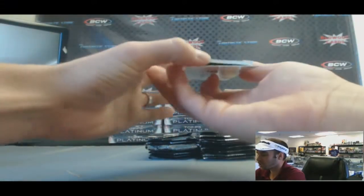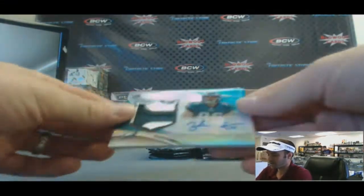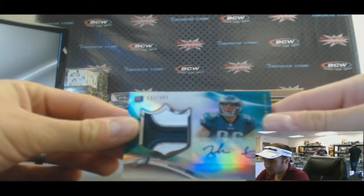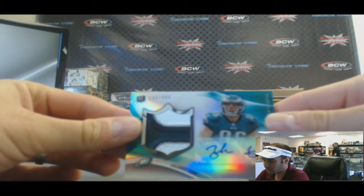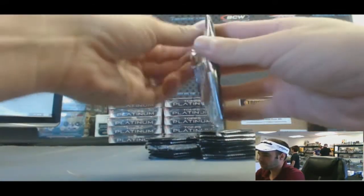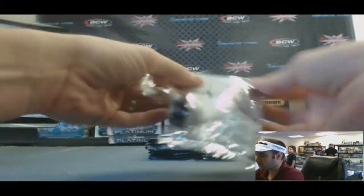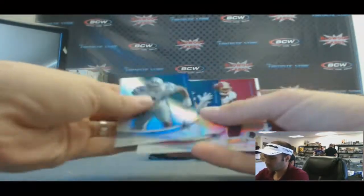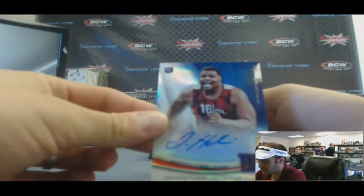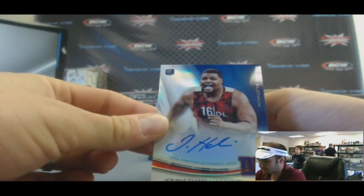Looks like we get our patch autograph right off the bat — it is Zach Ertz, nice four color jumbo patch, 183 of 487. There's a Tyler Wilson working there as well. Still got base cards and an autograph of Jonathan Hankins — two for two on autographs. There's a hot box.